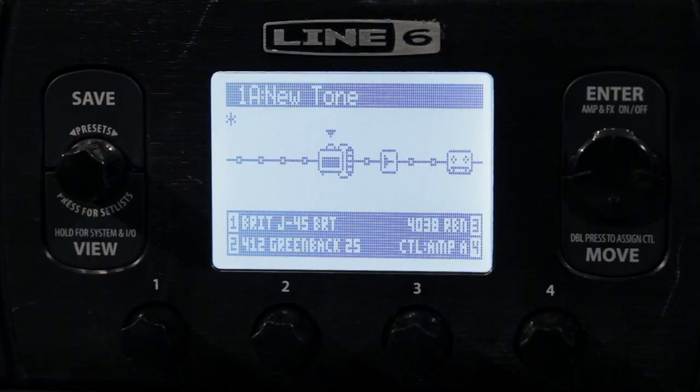One of my favorite things about Pod HD is that it gives you the ability to run two amps at once, and sometimes that can make the difference between a great sound and an amazing sound. Right now on screen, you can see I've got an amp inspired by the J45 through a 412 cabinet with a 4038 ribbon microphone, and it's got a little bit of plate reverb on it. It's already a good, very usable sound.